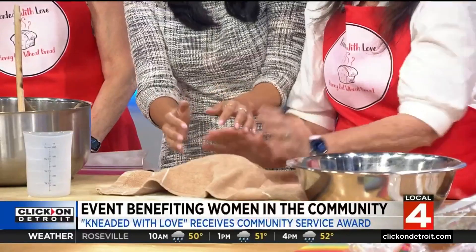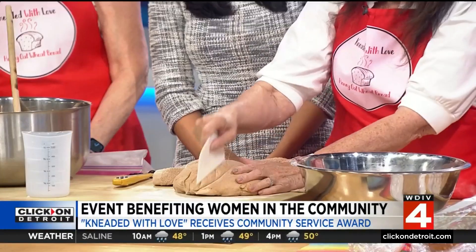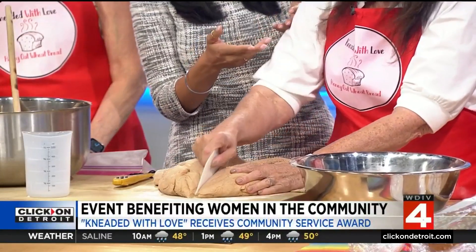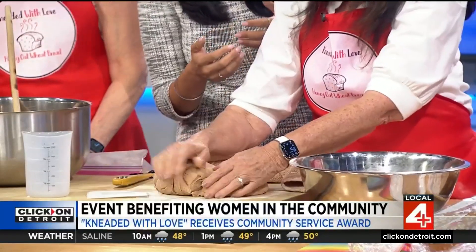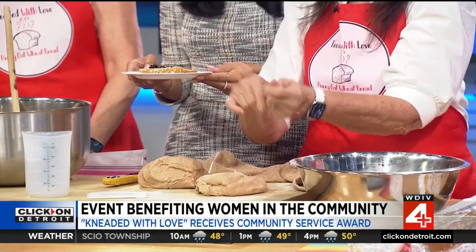Then you take a towel and cover it for 10 minutes so that it can rest. It's just soft. After 10 minutes we cut it in half, then you just easily pat it out, roll it up, put it in baking pans — baking loaves. And then we sprinkle the top with some oats.